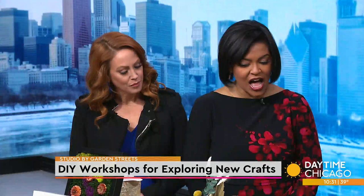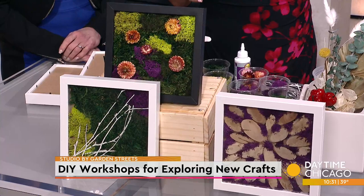You brought a fun DIY project for us today, and these are things that I think can actually elevate a space without a lot of money and not a lot of work either. Very easy to do. So what are we doing first?